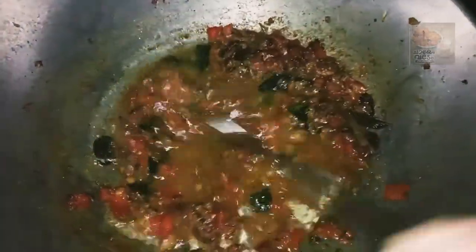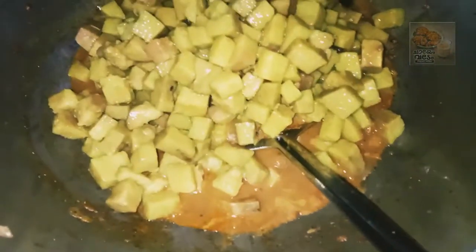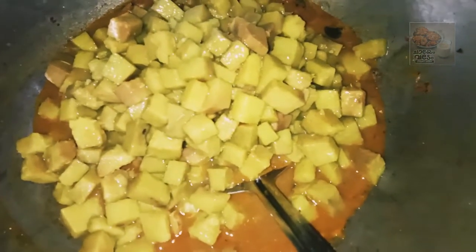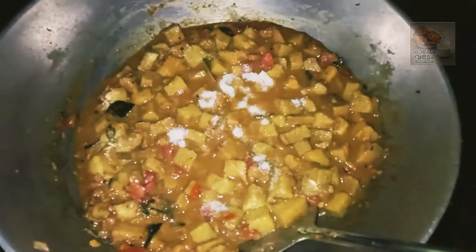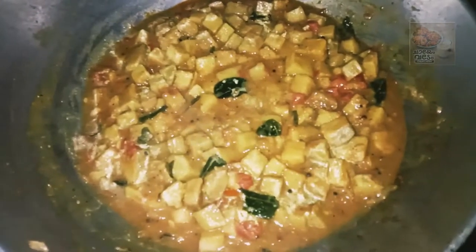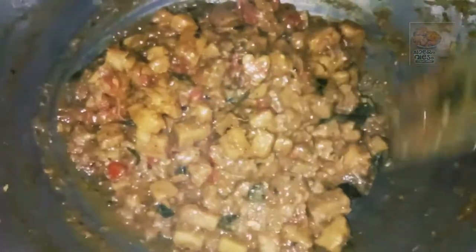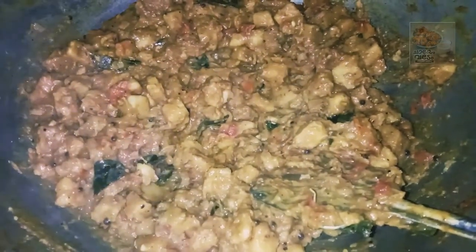We will put the chane in the middle. Now we have to mix the chane in the middle. We add the chane in the middle, then we will make it a little bit.